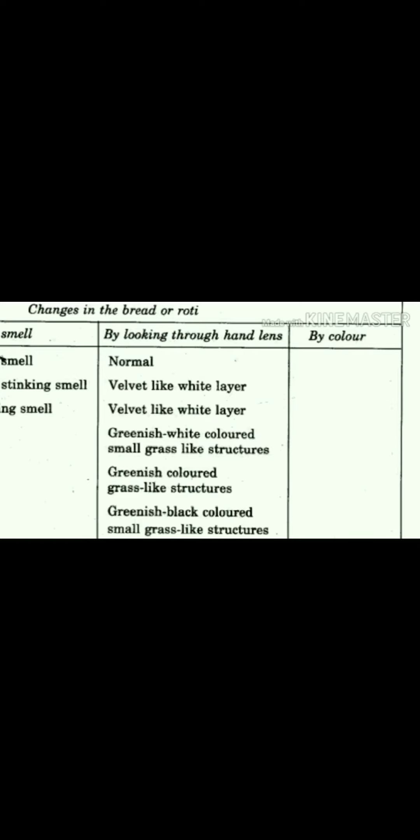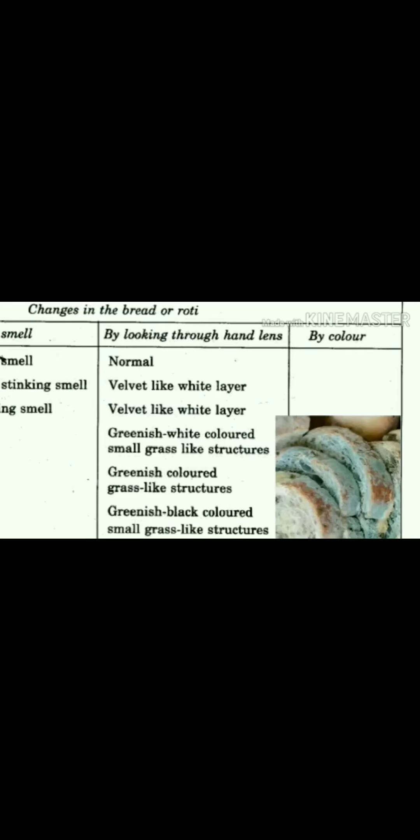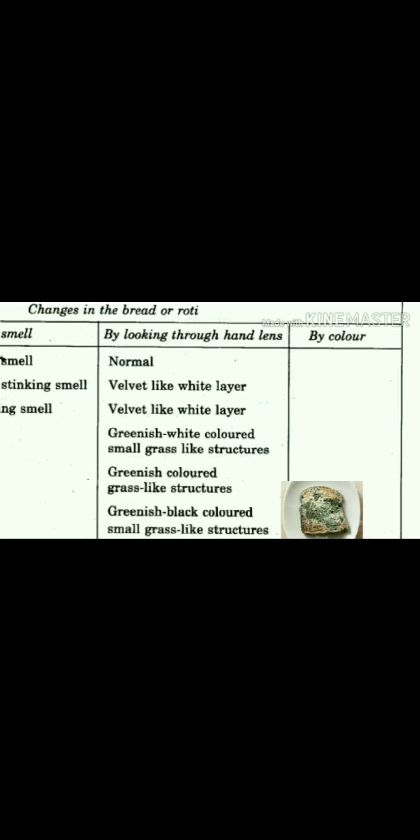By looking through a hand lens, on the first day it looks normal — you cannot find any changes on the bread. On the second day it looks like a velvet-like white layer. On the third day you will also see a white layer, and on the fourth day you will find greenish and white small grass-like structures. On the fifth and sixth day you can find greenish and greenish-black grass-like structures, as you can see in the picture.